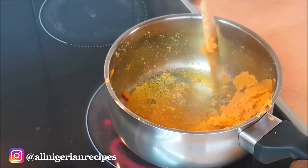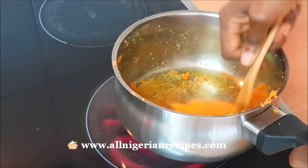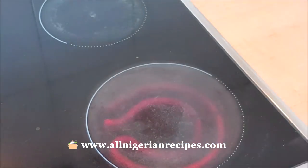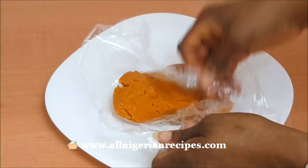This carrot fufu started out as a test but it turned out pretty nice and beautiful. I expected it to be sweet but not at all — because all the sweetness went with the water. The only thing that feels weird about it is the colour, because there is no classic fufu meal that is orange in colour.